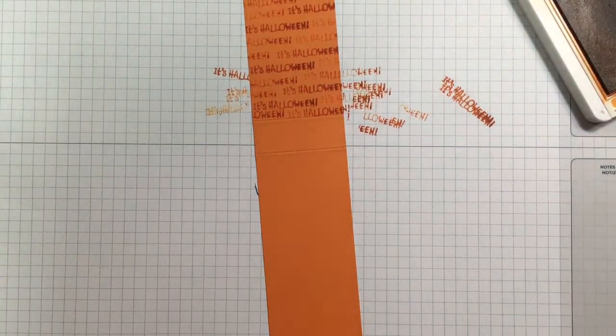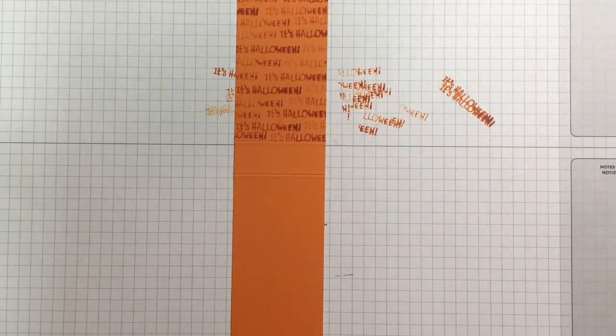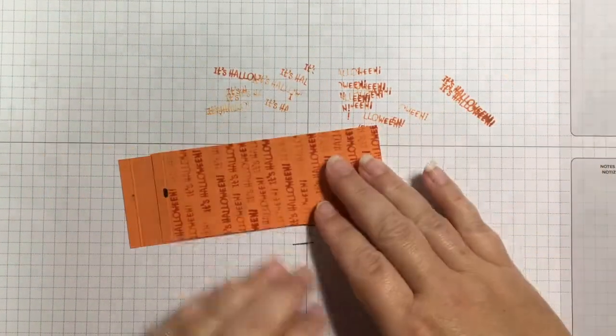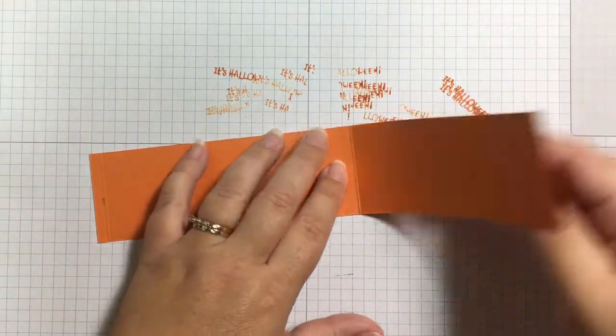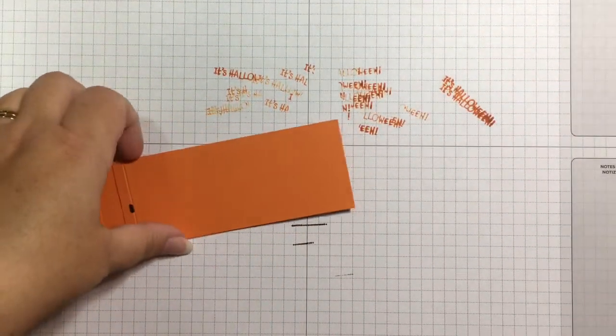I'm just stamping down to that first score line, and then I'll go ahead and fold on these bottom ends and on this score line as well — you can see how this is going to come up.